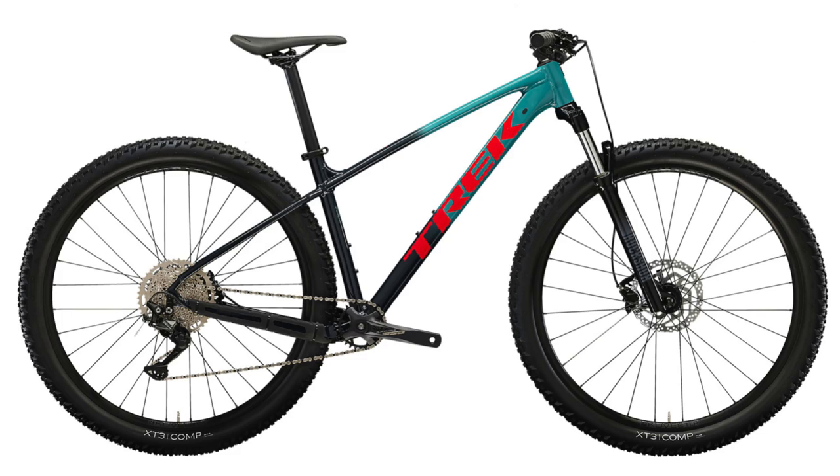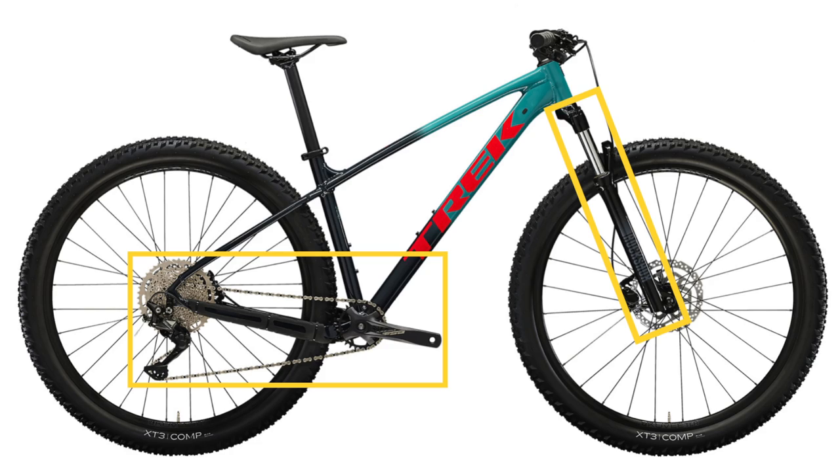For this comparison video, I'm only going to talk about the parts on this bike that have been updated for the new Marlin 7. So if I do not discuss a specific component — like the suspension fork or the drivetrain — it means that part is the exact same one found on the previous Marlin 7, otherwise known as the Marlin 7 Gen 2.